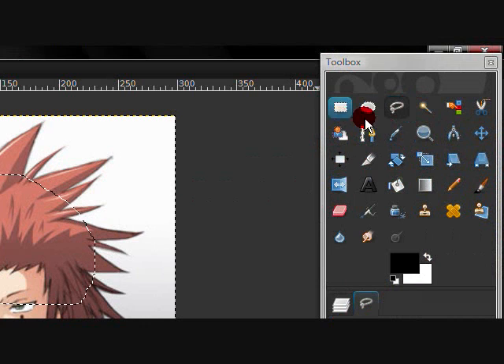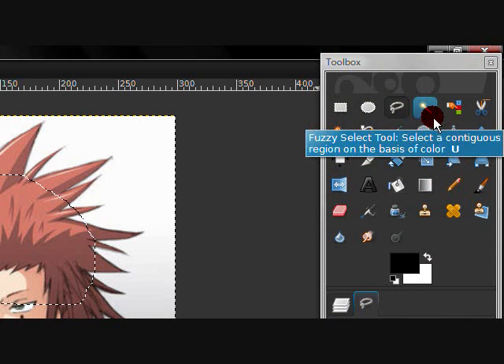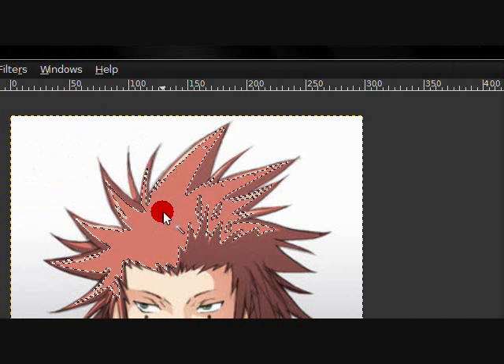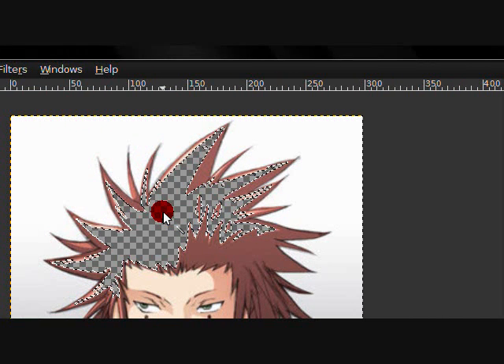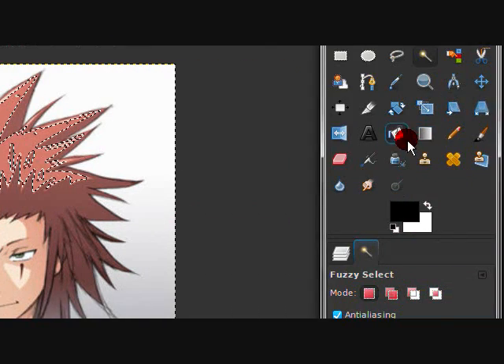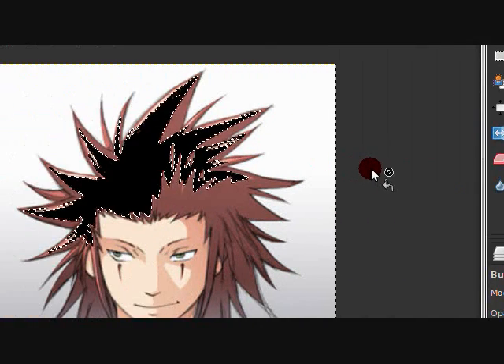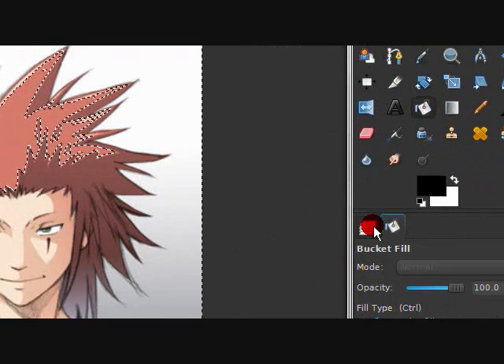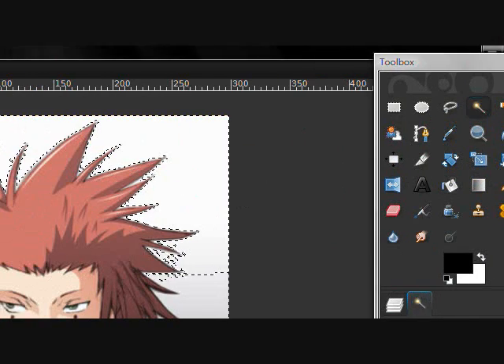This is my wand tool right here — I love it. You click on an area you want and delete it, or fill it in with colors. It's very, very useful — super useful for removing backgrounds.